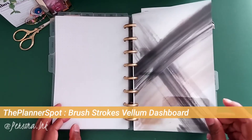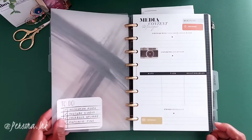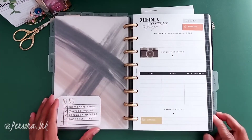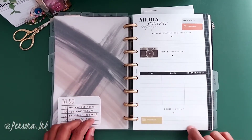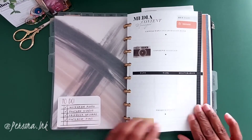Next up is my project section. This houses more detailed information for my media content. However, I didn't put anything in here just to keep things confidential, but unfortunately these particular inserts from Cloth and Paper are no longer available — so bummed about that.